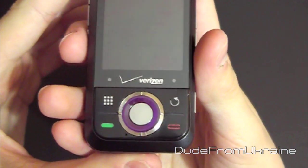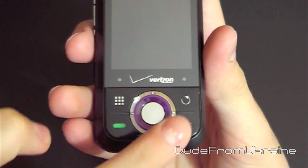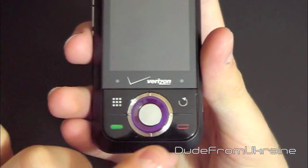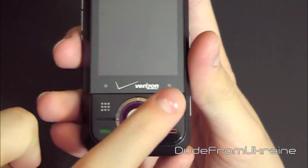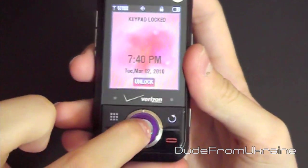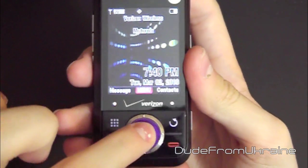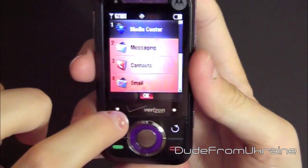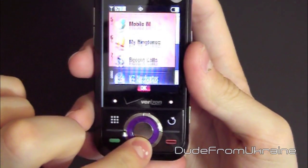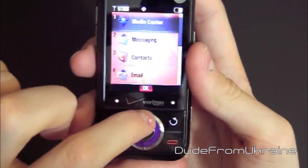The front of the phone features a few buttons: it has the dial button, the end call button, the back button, and the main center button. Press it to wake the phone, press it again to unlock, and press it again to go into the main menu. This is also a scroll key, so you can scroll up and down, and go left and right if your menu allows.